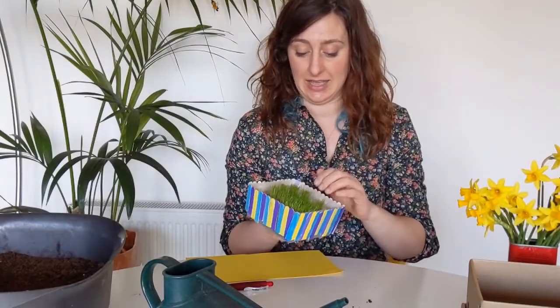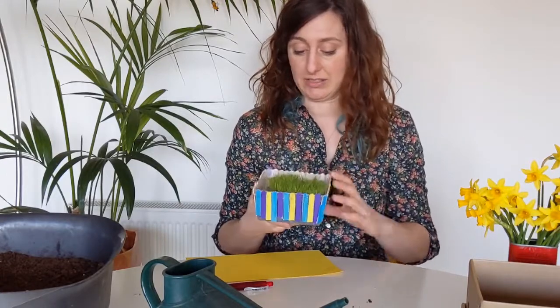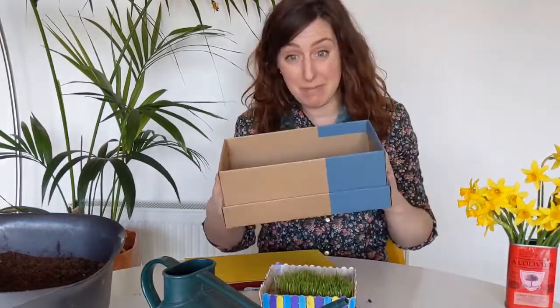What you need for it is a container — this one is like an ice cream box that can hold one hand, but today we're going to use a shoe box so you can do a family hand with two hands in this box.